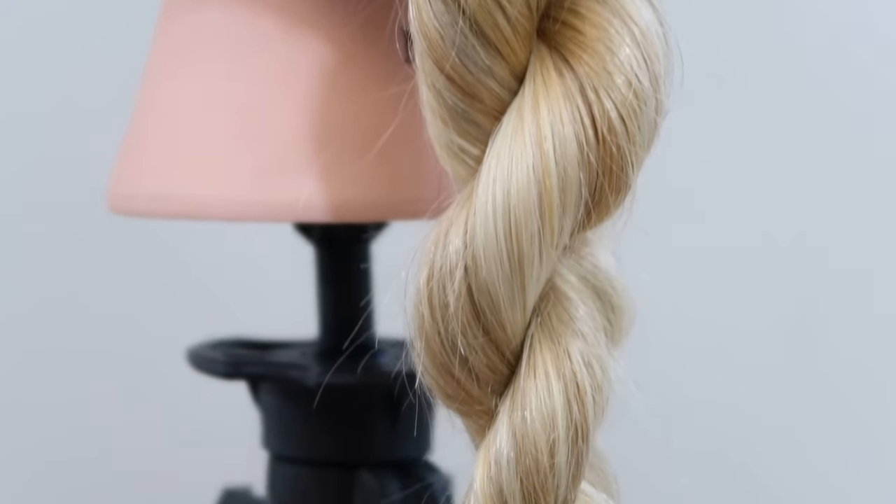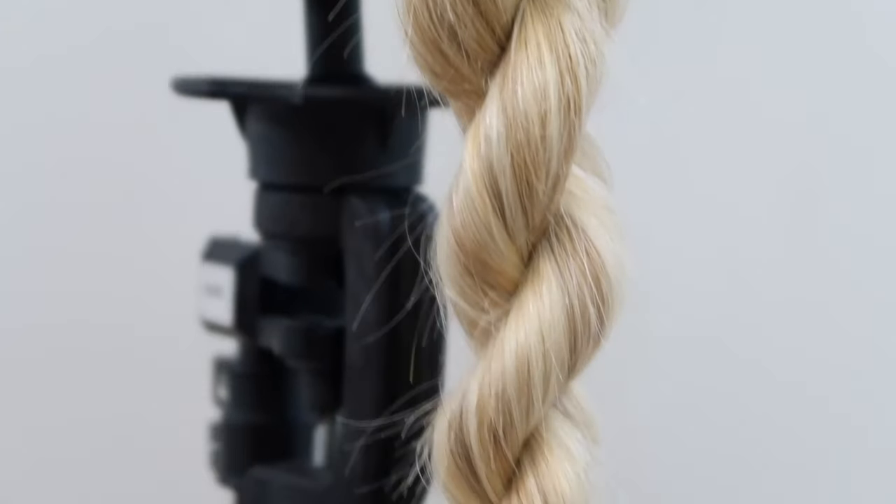Hey guys, welcome back to my channel. Today I'm showing you step-by-step how to make a basic rope braid.